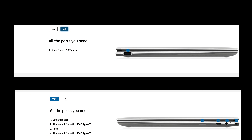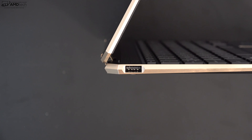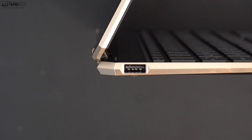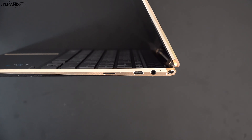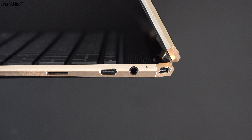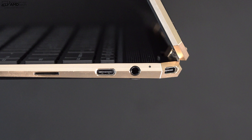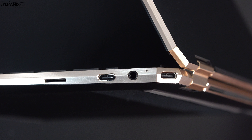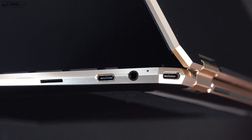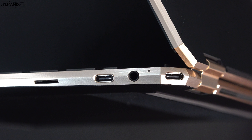I covered the ports in my unboxing video — check out the link below — but here's a quick recap. On the left side, you get one sole USB-A port, which I'm glad to see as we approach 2020. Moving over to the right side: a micro SD card slot for storage expansion, one of your two Thunderbolt 4 ports, a 3.5mm audio jack, and your second Thunderbolt 4 port in the corner. These Thunderbolt 4 ports support data, charge, and display out — the big deal being you can drive one 8K monitor or two 4K monitors.